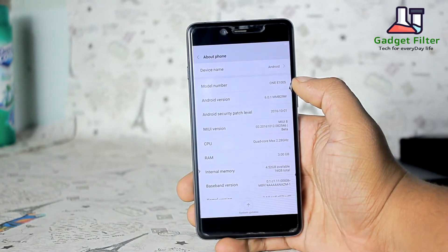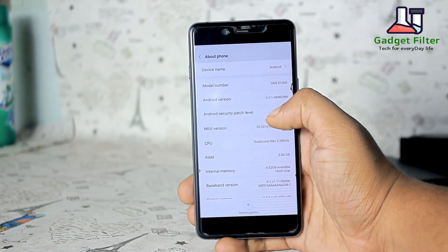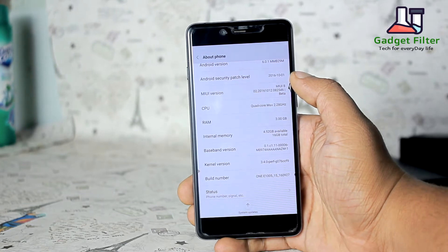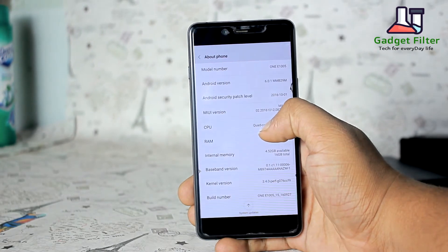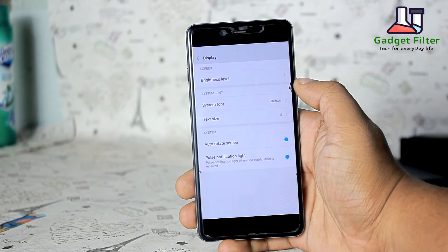This ROM comes with the 1st October 2016 security patch. It's the old patch and it's Android Marshmallow 6. This ROM is from Chinese developer Shamsin and it comes with bloatware, and it doesn't have integrated functions like gestures and alert slide settings.